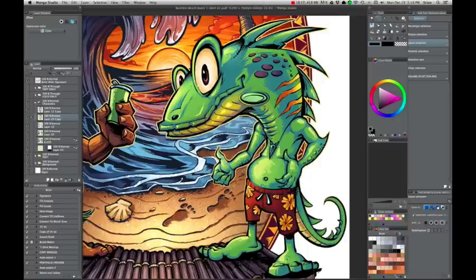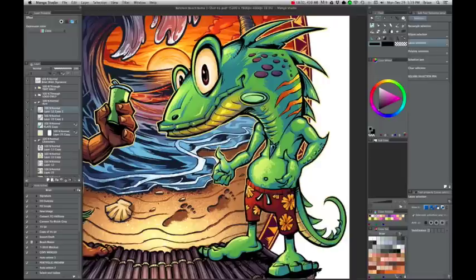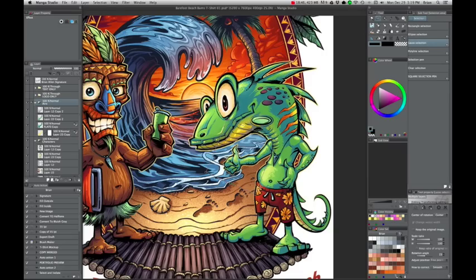In Manga Studio, I can make the selection, take his arm, select the line art layer and the color layer, cut it, and put it in a new layer group called 'arm.' And once we have that, it still keeps all the layers intact. The only other way to do this in Photoshop would be to do a copy merged, and that's not what we want because we want those layers still separated.